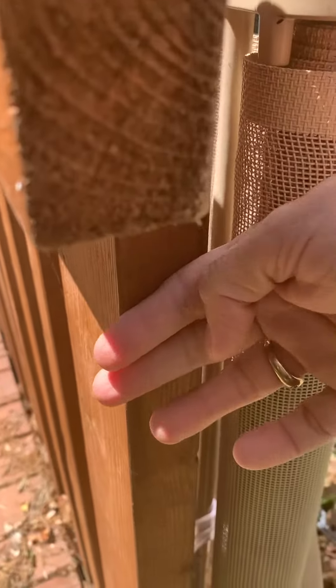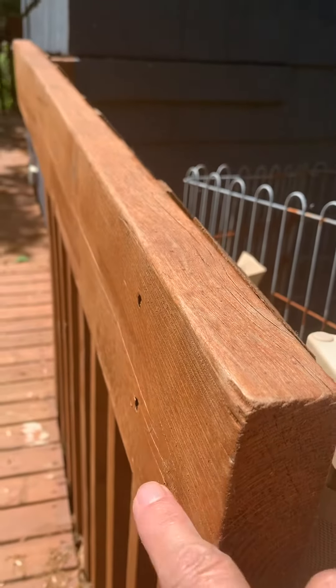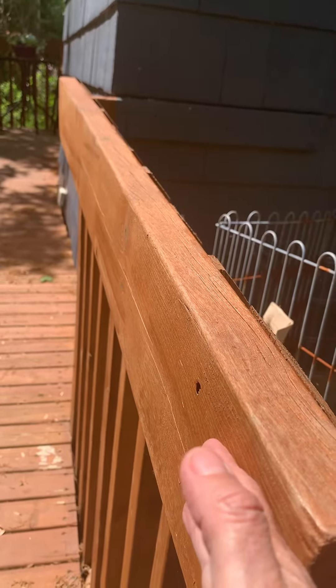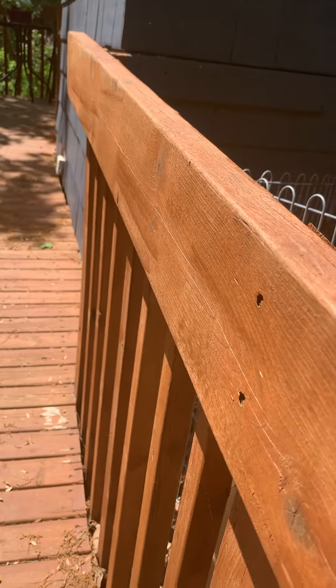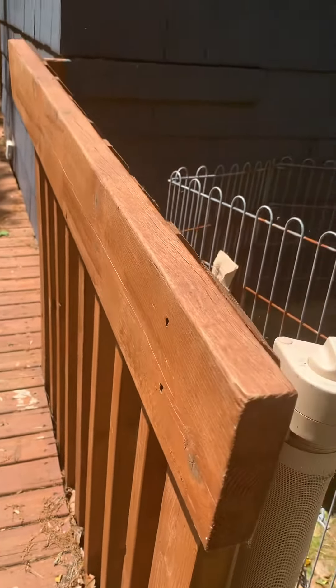Down on this area here where my hand is, the latch would come out past the gate and would only have to come to here. It has to be as tall as this, otherwise the dog is going to be jumping it. So it has to be tall — if it comes to here and the latch is down here, I think that would work.